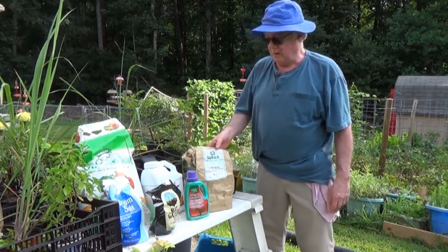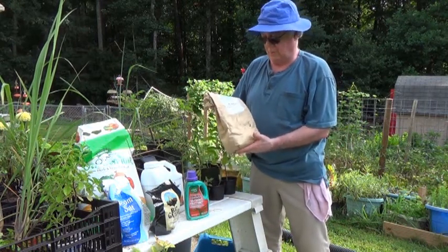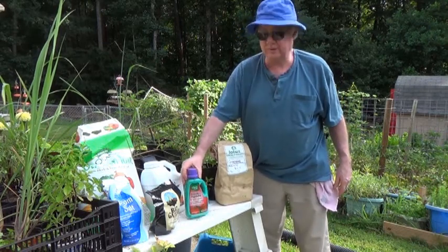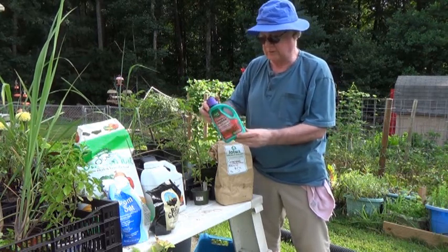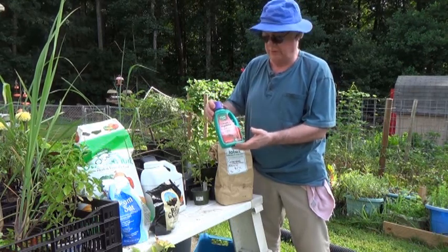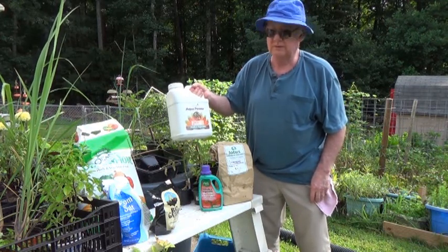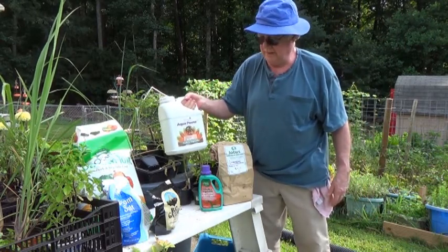Whenever I'm starting seedlings, I always put green sand in. Whatever the nutrients are in it, it seems to make the seedlings develop roots quicker. For a quick fertilizer, there's a variety of smelly liquids — they usually come from fish emulsion. They're not big numbers, like 1-1-4, but they do give you a lot of trace elements. When I get serious, I use organic fish emulsion. Some people say it's not that good, but I've been using it for 40 years — other than the smell, it does a great job.